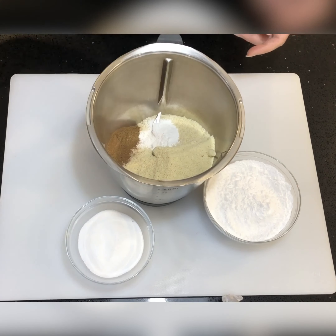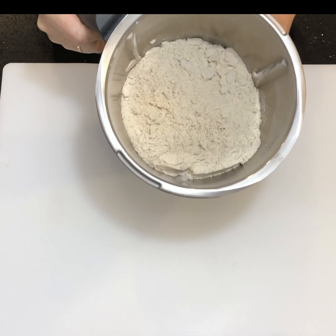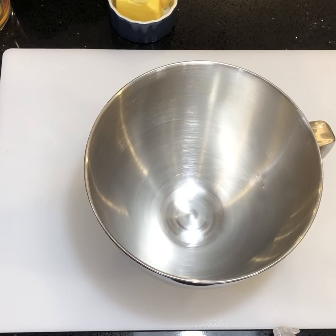When you remove your bowl from the food processor, the mix should look like this — it looks and smells a little bit like a normal flour mix. Now just pop that bowl to the side for a moment whilst we prepare the next stage.